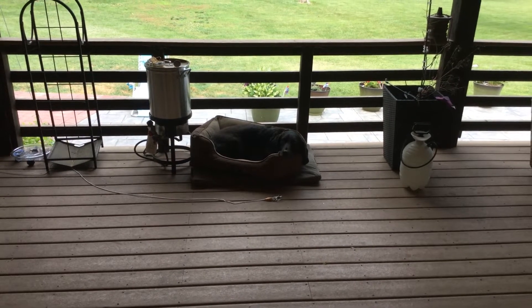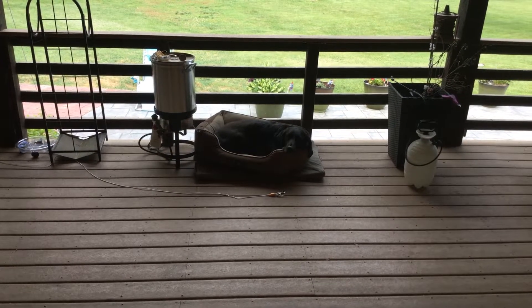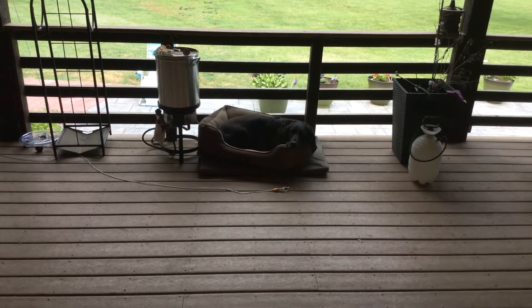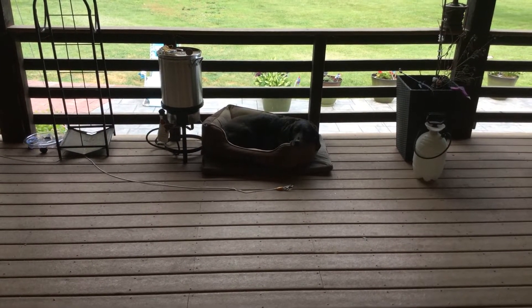So Douglas is just liking the weather today. It's nice out, cool, just sleeping out here, doesn't want to hang, do anything, just resting. Good boy, aren't you Douglas? Good boy.